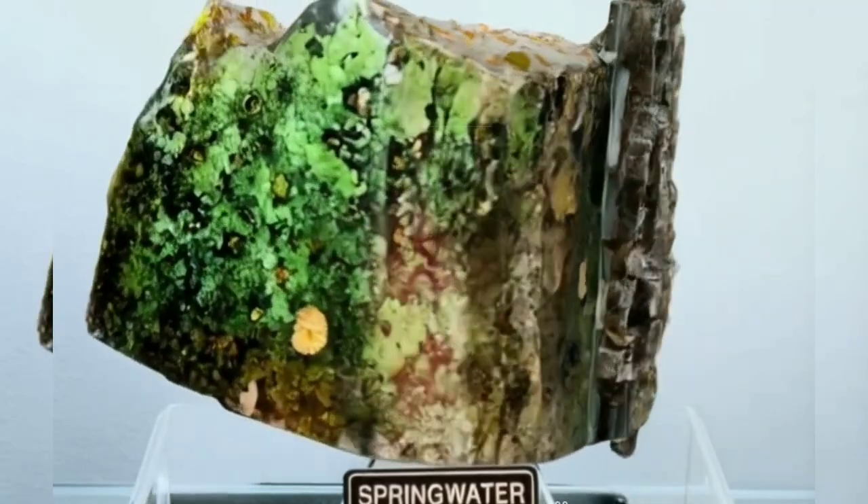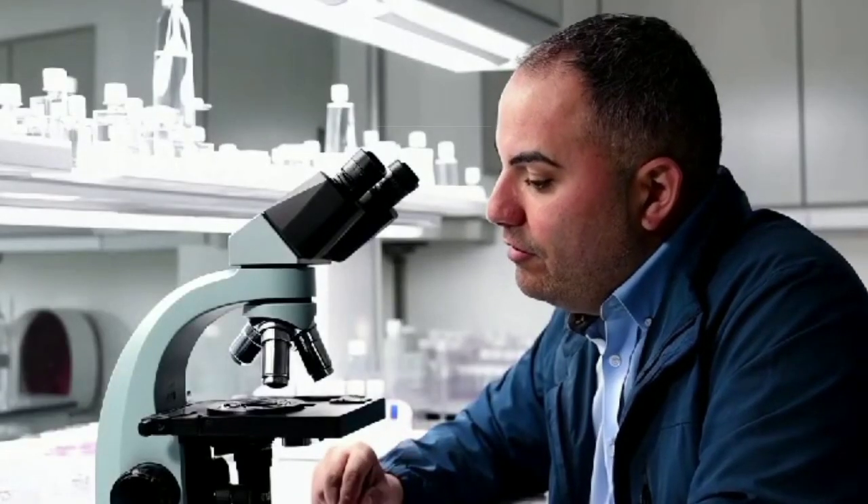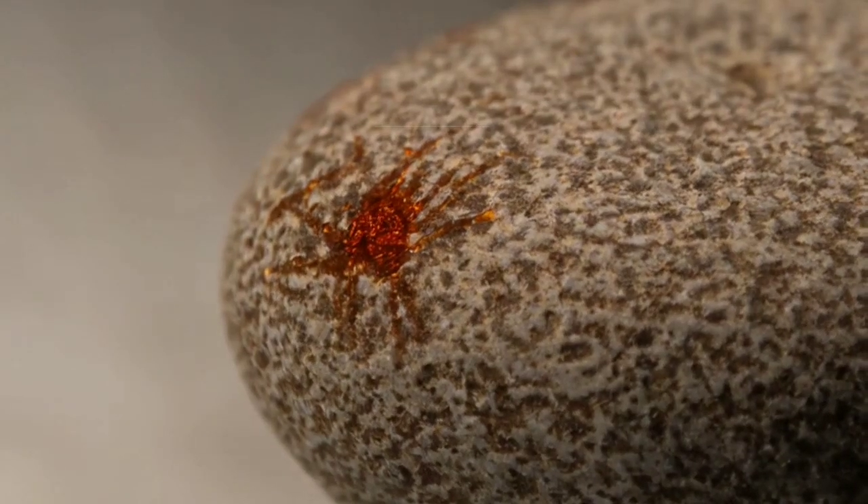To get started, take the rock you want to test. Make sure it's clean and free of any dirt or debris. Then pour a small amount of white vinegar directly onto the surface of the rock.